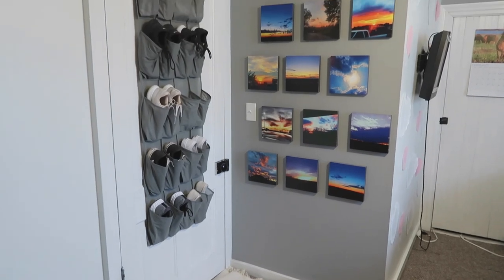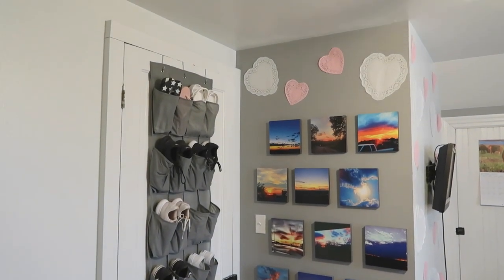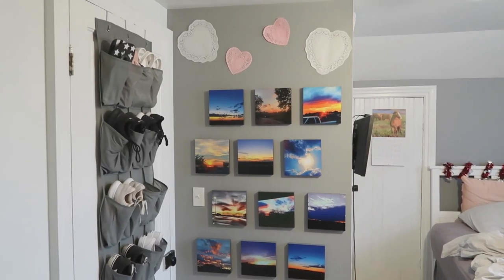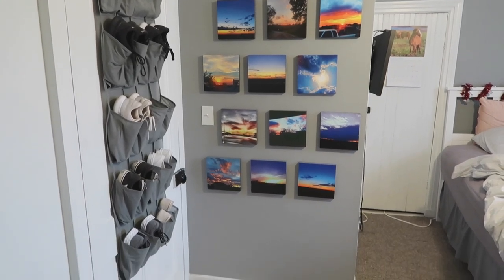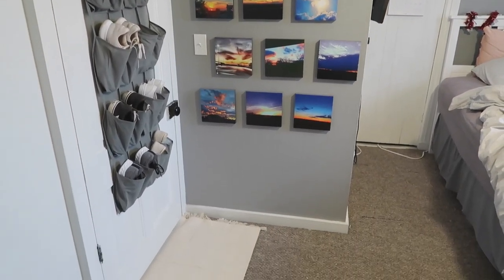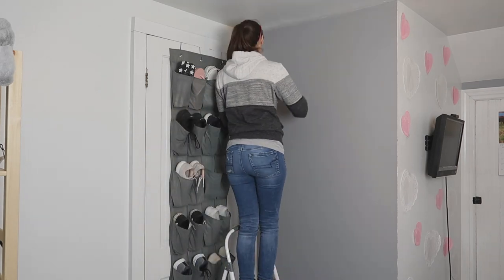Beyond those three things, you're also going to need spackle and your paint. Now that you know what we need, we're going to get started. We'll start with the before shot of this wall — she had the room decorated for Valentine's Day at the time, and those photos are actually her photography. We moved them to a new area because she was just ready for a change and an update.